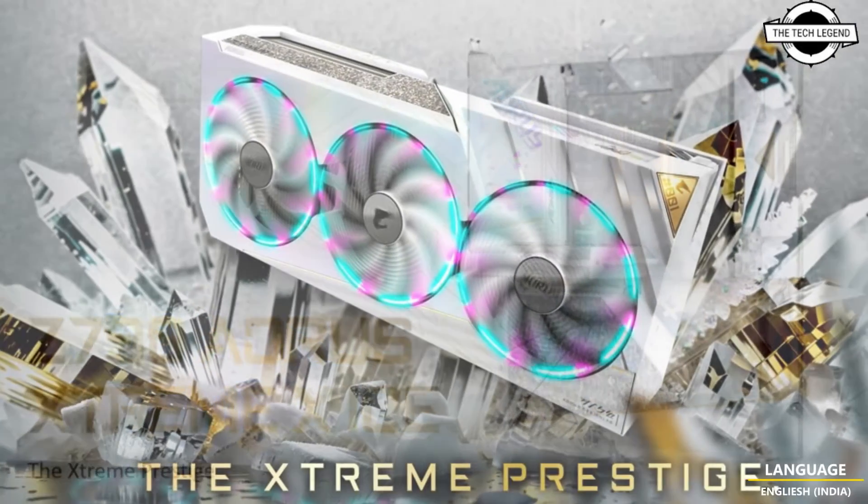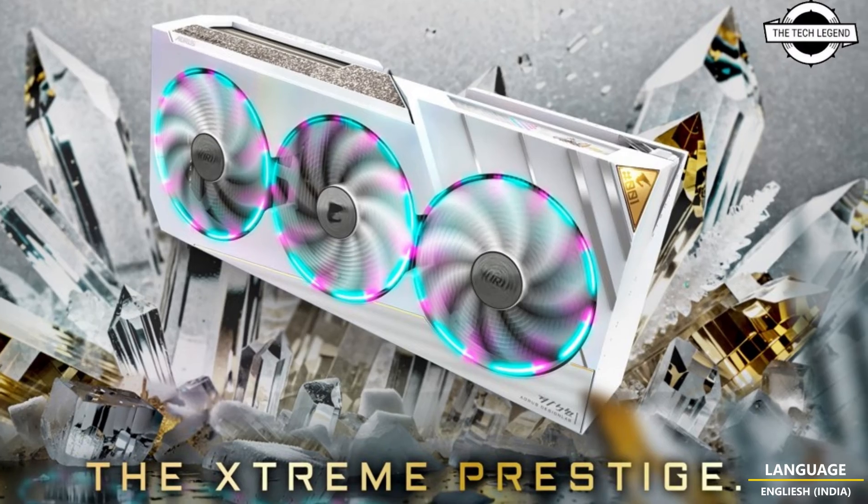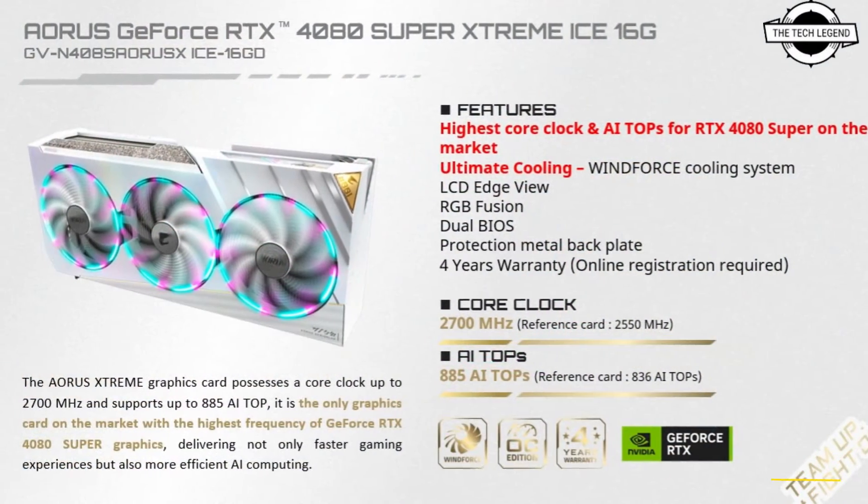Another notable feature is the inclusion of a screen on the VRM cover, reminiscent of the original Z790 Xtreme.